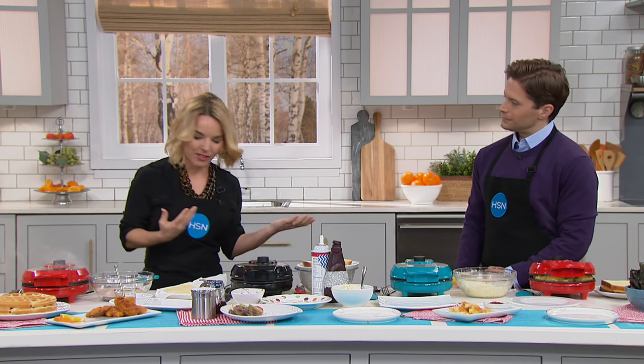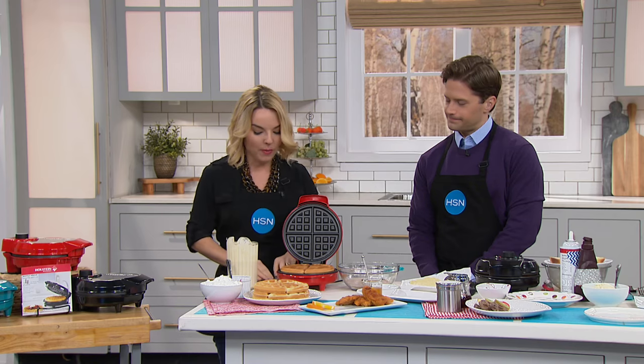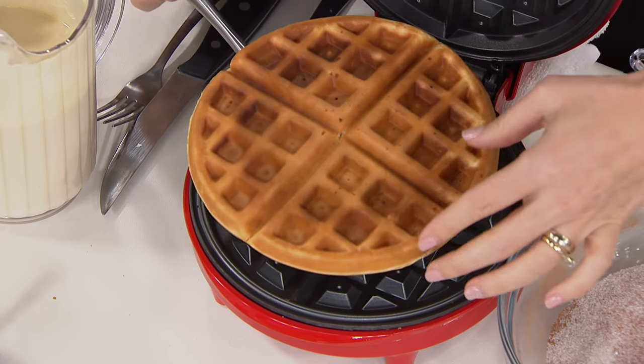We'll start with the most obvious way to use it, which is to make beautiful, perfect waffles every single time in about three minutes. I think that's what's so amazing, because in the morning sometimes we don't have a lot of time and we'll talk ourselves out of having something like this.